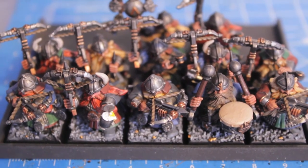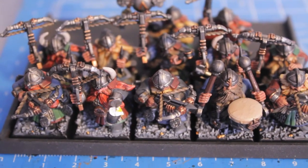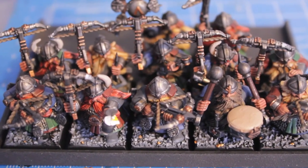What up, players? Today is day 11 of Project Stuntees — Project Dwarves.